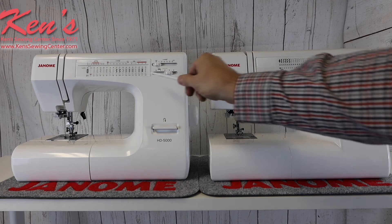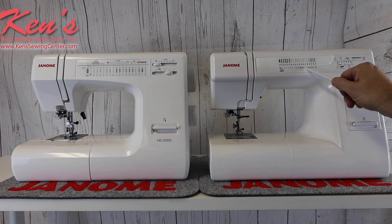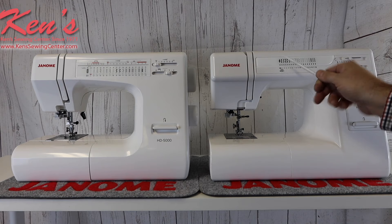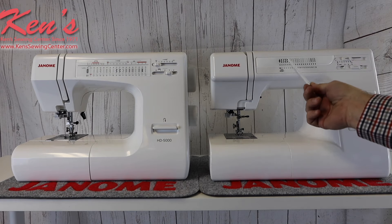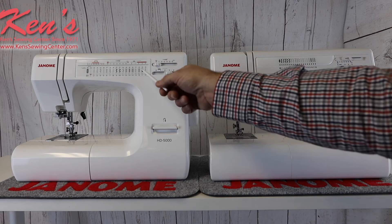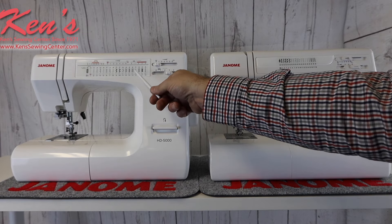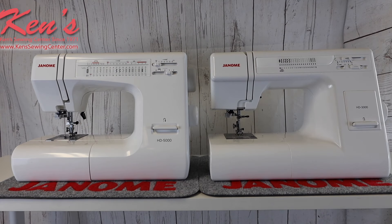Though they have the same number of stitches built in, there are some differences. The HD 3000 has more decorative stitches built in — if you look right here, our scallop stitches and decorative stitches, we have two more on it than what the 5000 does. However, the 5000 will have more utility stitches built in. We removed two of the decorative stitches off this model and you get the overcast stitch and the smocking stitch built in on this particular machine. That's going to be the first major difference.